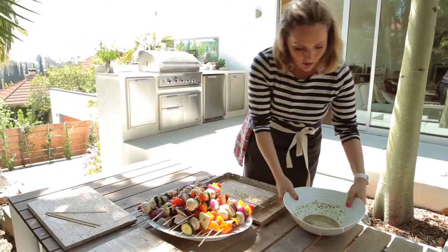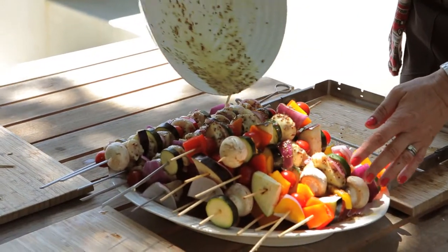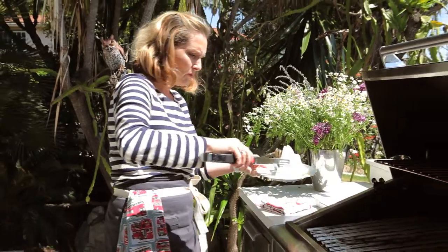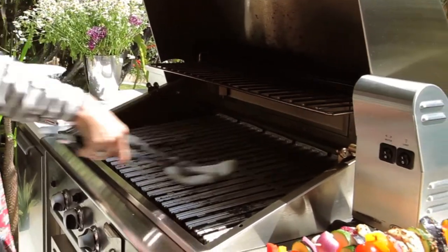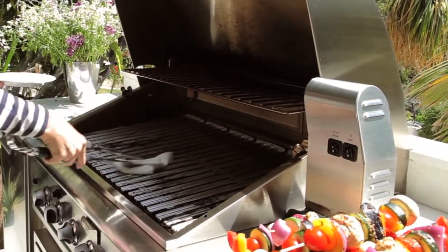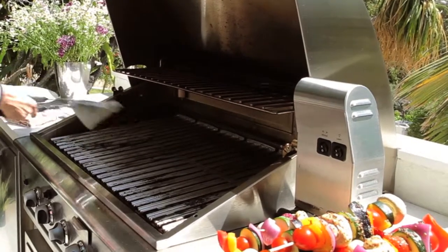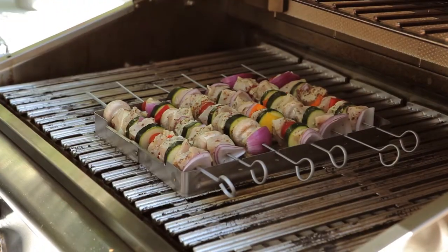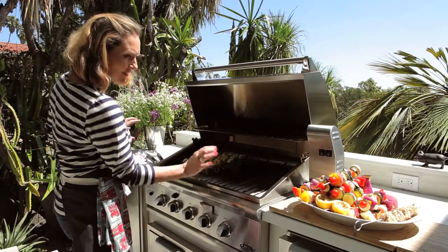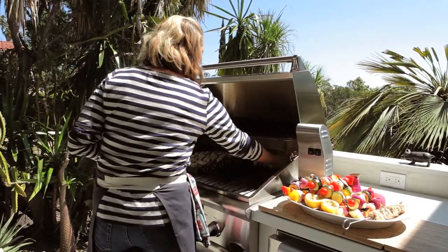So with all the remaining marinade, just pour it over the top of the skewers, ready for the grill. I just have some oil on the plate and I'm just rubbing it onto the grill, and this will help make a non-stick surface. I'm going to turn down the grill a little bit on this side and add the veggie skewers straight to the grill.